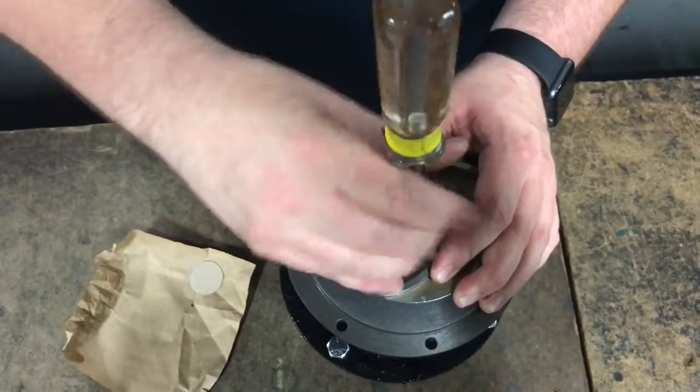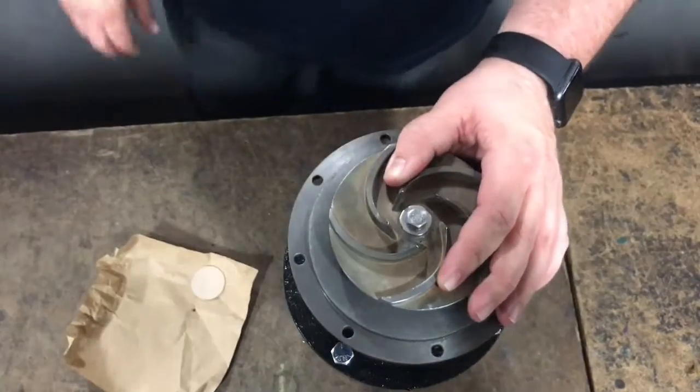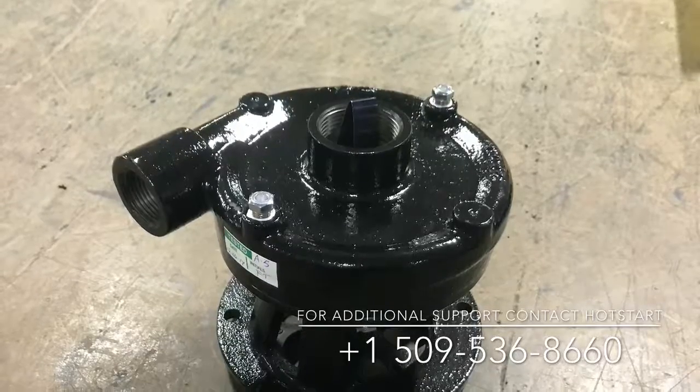We hope you found this video of how to install the type 21 seal useful. If you have further questions, please visit Hot Start online at www.hotstart.com or call the number on the screen.